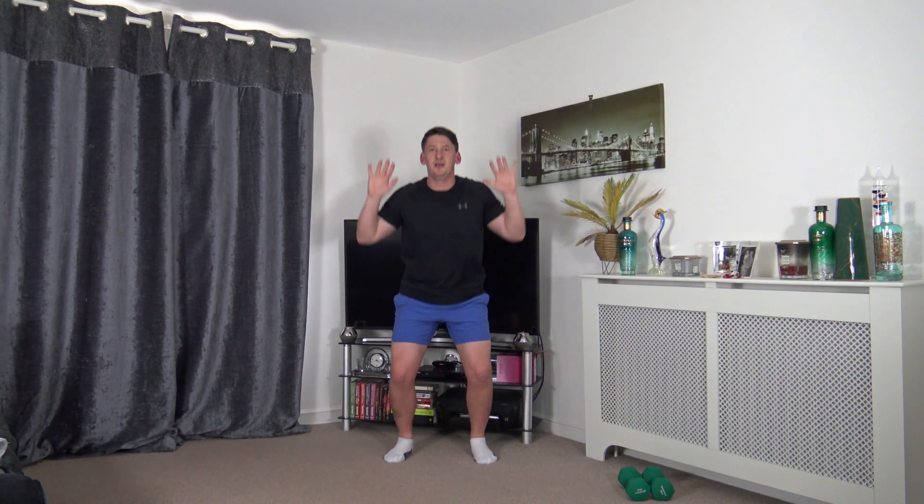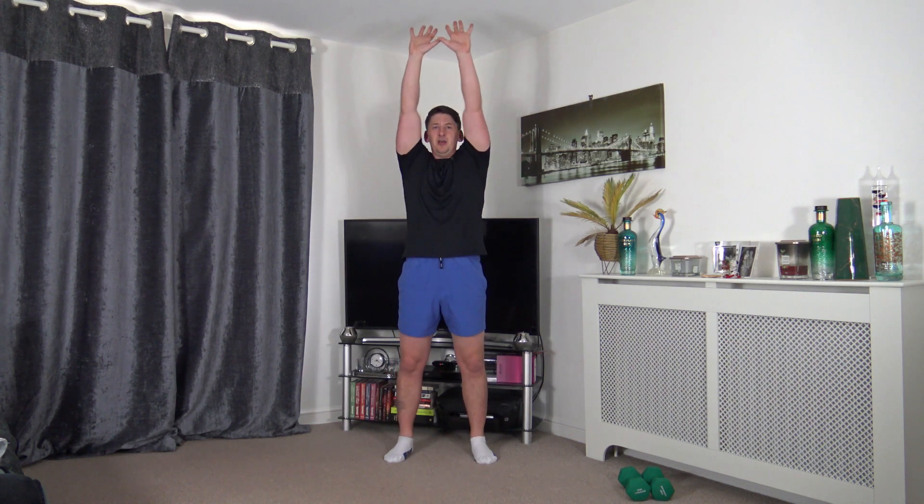Next exercise: feet shoulder width apart, hands by the side of the ears - dip and press. If you want to make it harder, go to a full squat. Making sure those elbows are on a nice soft lock, head up facing forwards. Feel the weight on the heels, use the power of the legs to push yourself up.